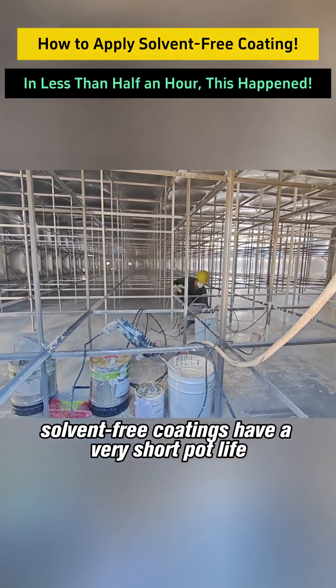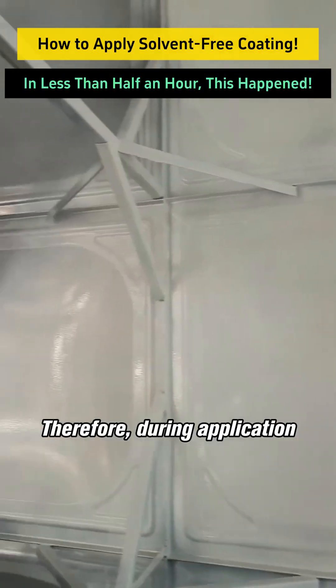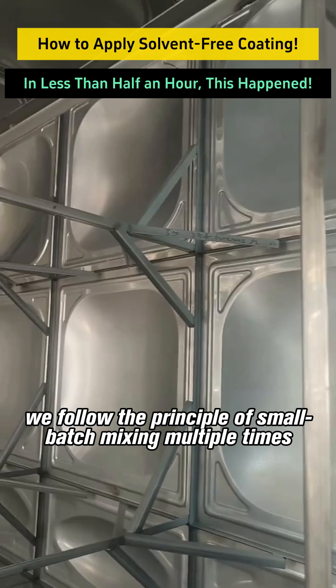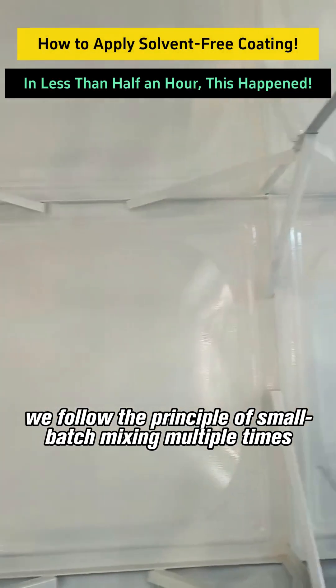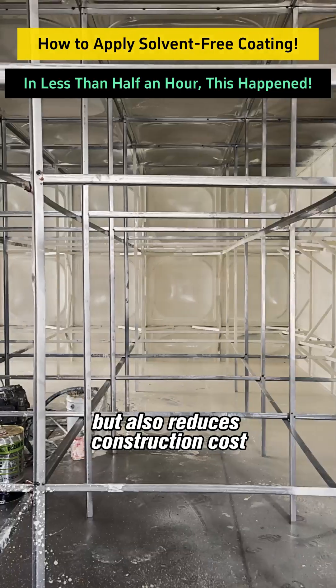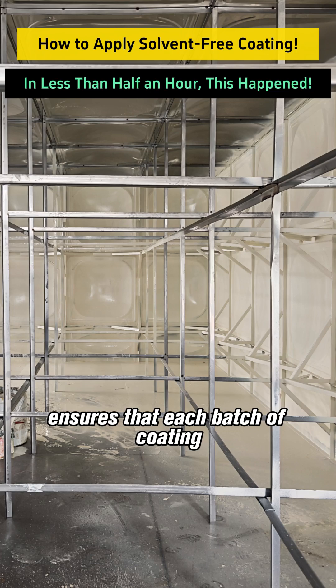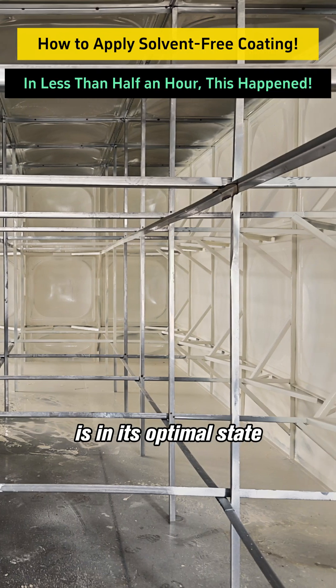Third, solvent-free coatings have a very short pot life. Therefore, during application, we follow the principle of small batch mixing multiple times. This not only minimizes material waste and reduces construction cost, but also ensures that each batch of coating is in its optimal state.